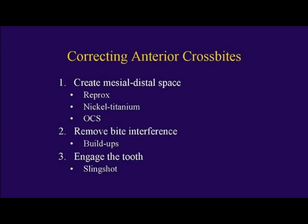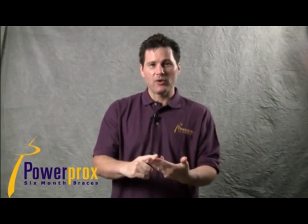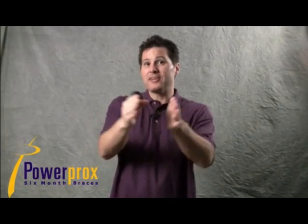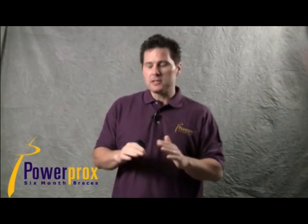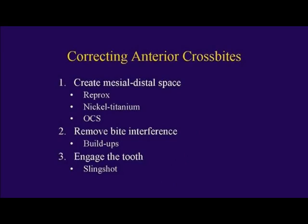To make space, we use reprox, shape memory nickel titanium, and open coil spring — those are the tools we use to create space to bring, say, a lateral incisor forward out of crossbite. Next, we have to remove our bite interference, because almost every time those teeth are super-erupted.